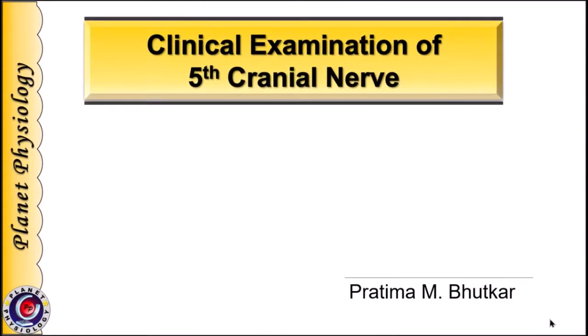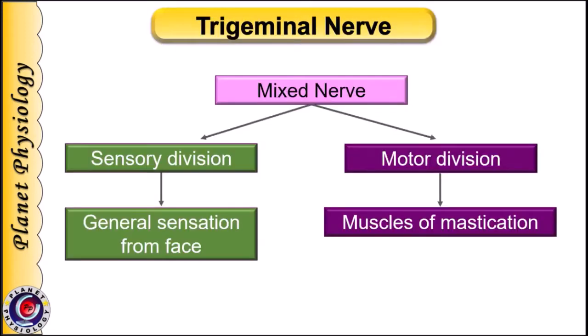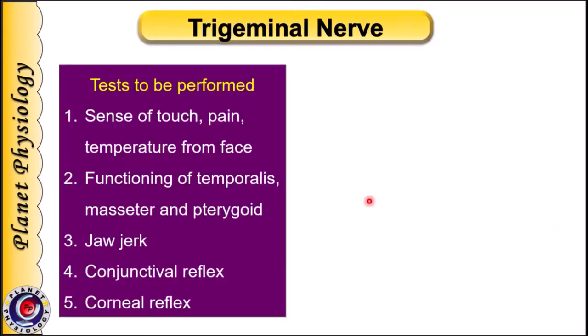Hi, this is Pratima from Planet Physiology. In this session we shall study how to examine the 5th cranial nerve, which is the trigeminal nerve. It is mixed in nature — its sensory division carries general sensations from the face, whereas the motor division supplies muscles of mastication. Hence we perform the following tests to examine it.